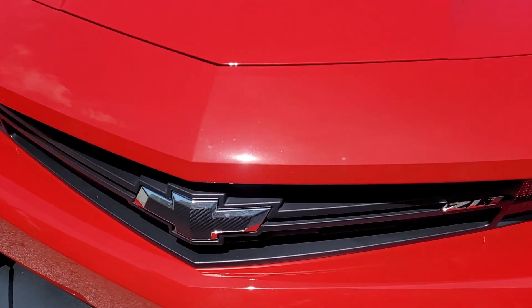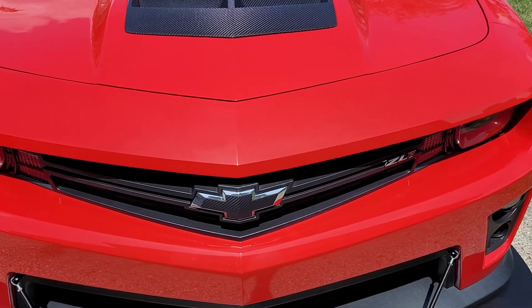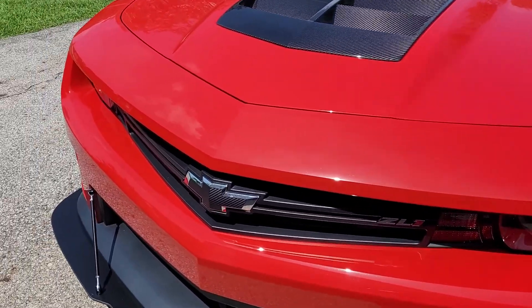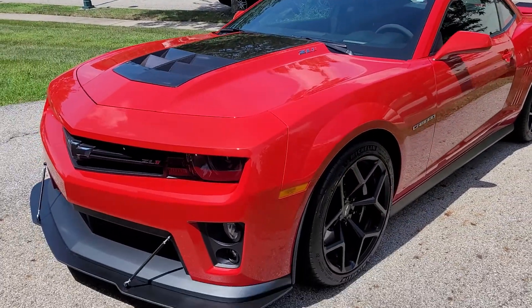I blacked out my Chevy emblem just with some carbon fiber wrap that I had laying around in the garage from another car. I think it looks good, given the carbon fiber hood insert and everything.